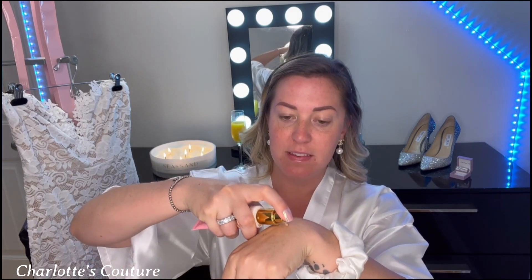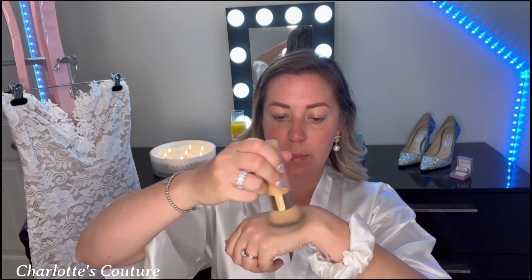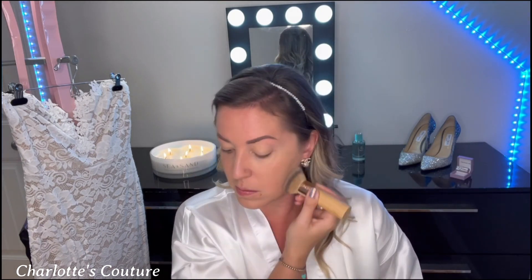I'm starting with Too Faced Peach Perfect foundation in shade Natural Beige, using a Tarte foundation brush. I'll pump about two pumps onto my wrist and blend it in with the brush, fully saturated. You don't want too much foundation, especially if it's hot out — it's just going to drip. Those two pumps are all you need. Use padding motions, a little push and drag, and get it into your neck — especially if you're wearing your hair up — so there's no harsh line.